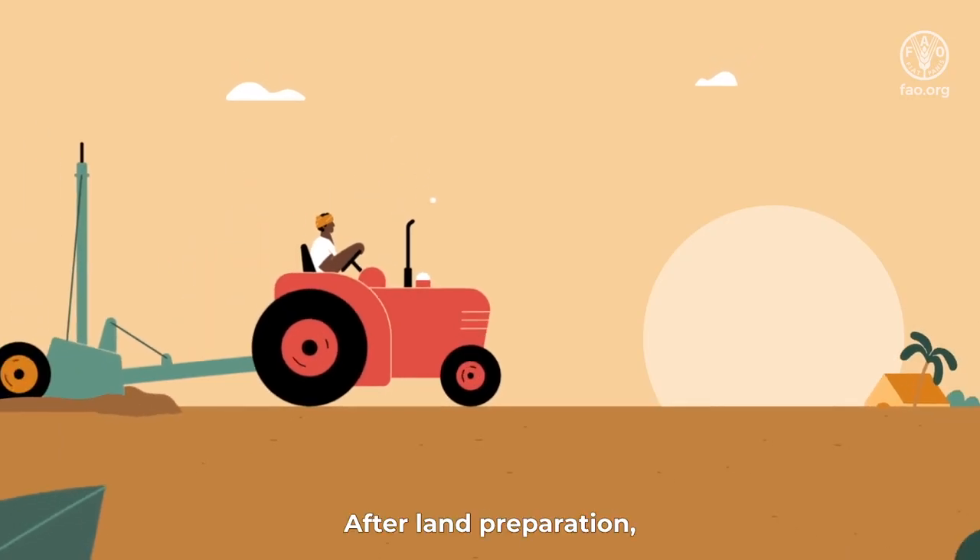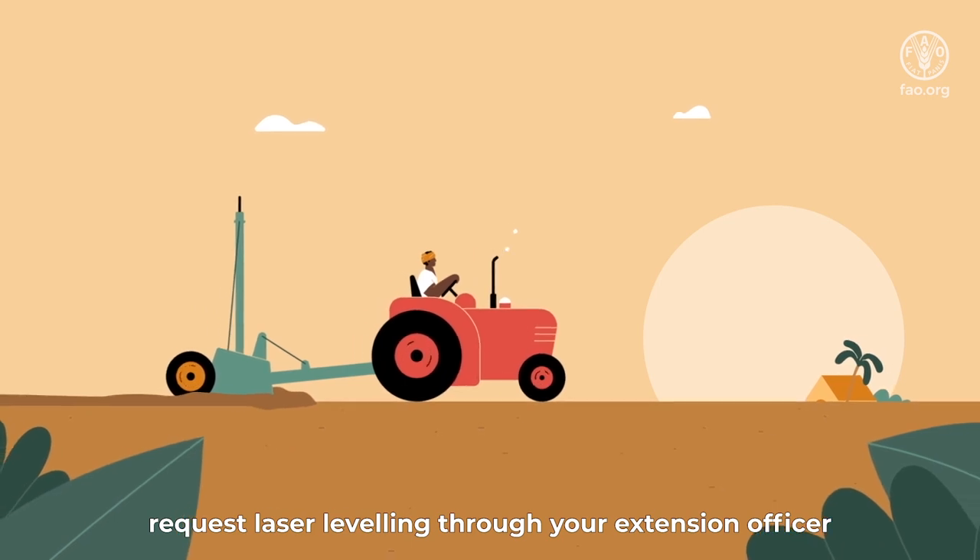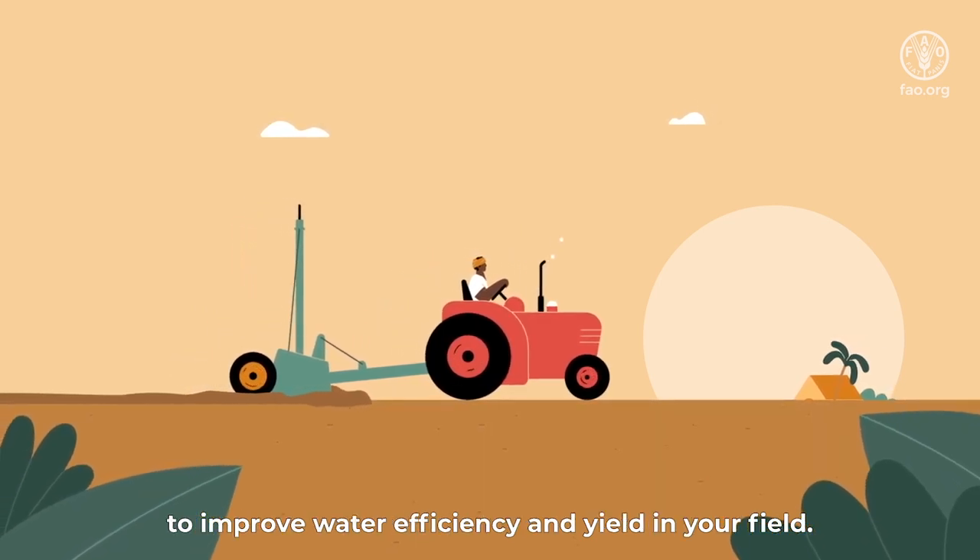After land preparation, request laser leveling through your extension officer to improve water efficiency and yield in your fields.